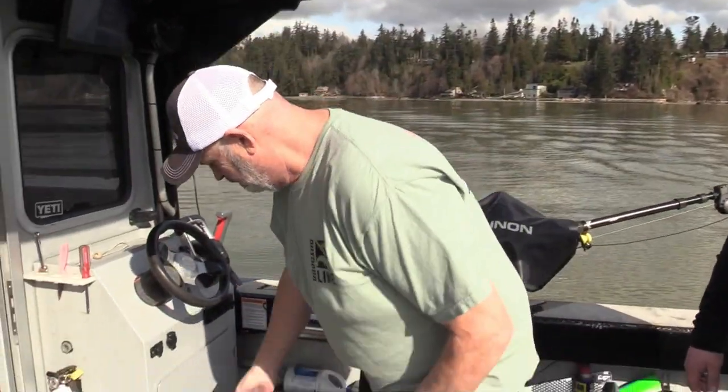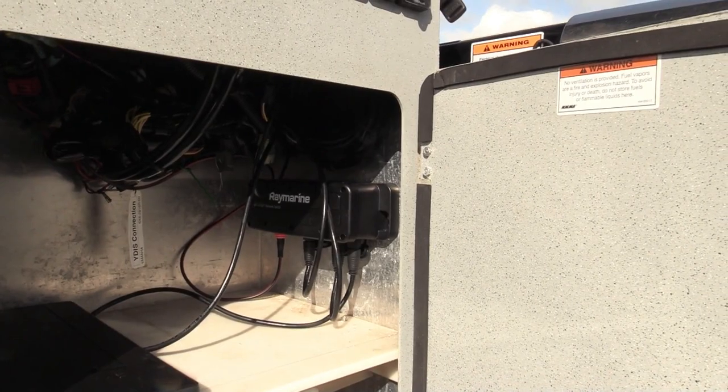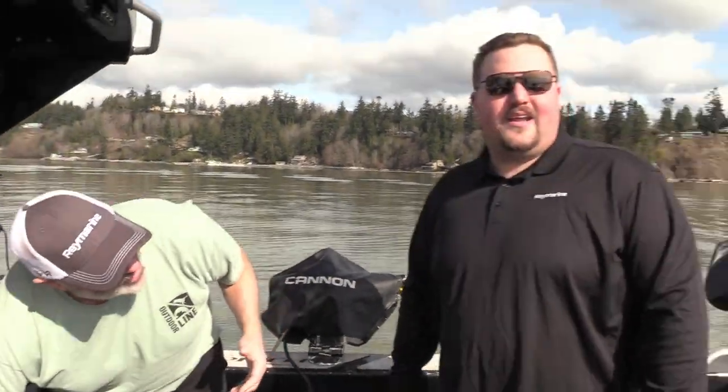The only challenge we had was adding another HS5 switch. Here's where we put the switch — just adding to the network and expanding it. We haven't coiled the wires yet, but there it is. We added a switch, added a power wire, put a mount on the back, and just like that we've got another display — the bait table big screen TV back there.